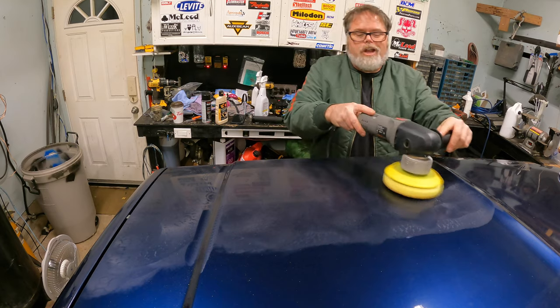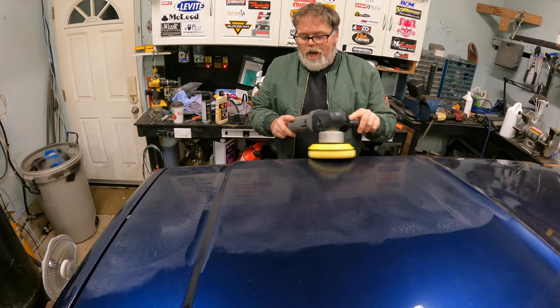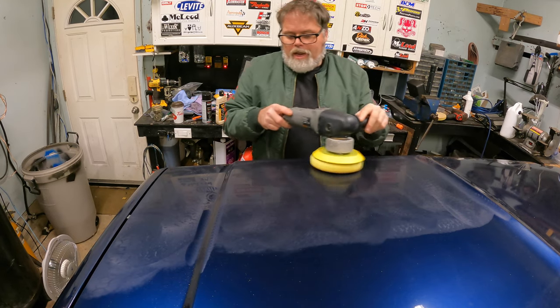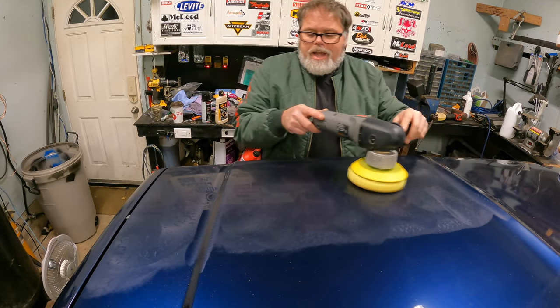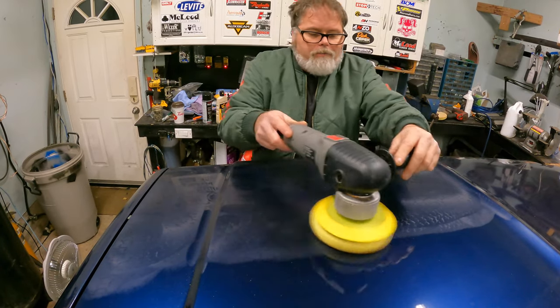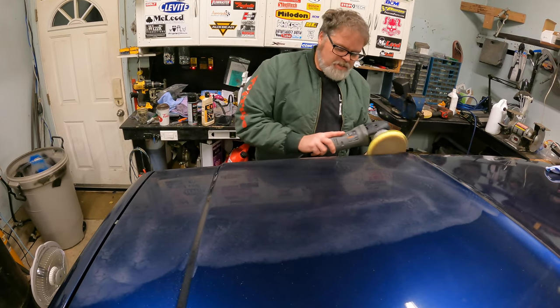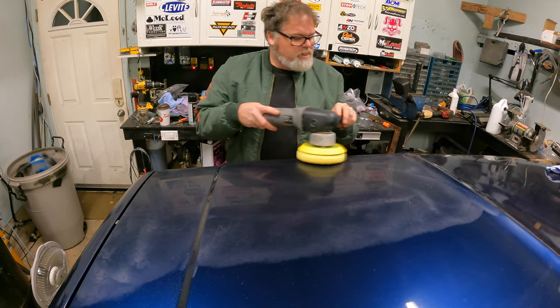Now first, about this — you've got to do a swirl remover and then a polish after. But like I said, this is a medium cut. I was just getting down into it a little bit, working some of that clear around. Just going to take your time with it, no rush.